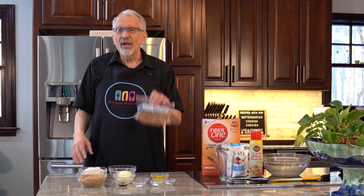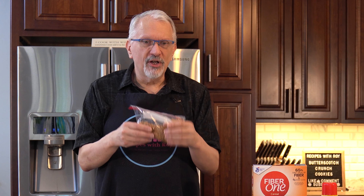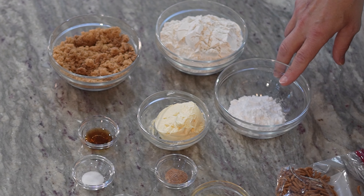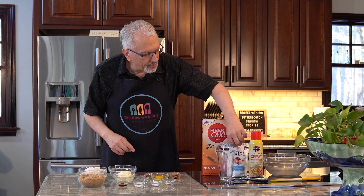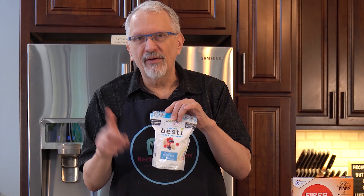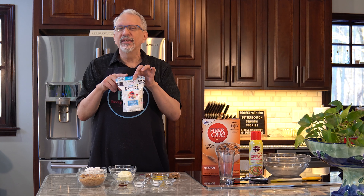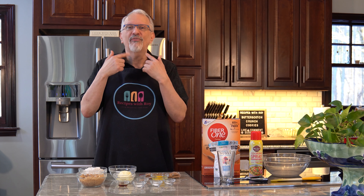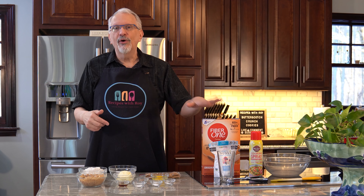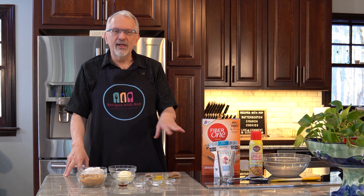I have them in a baggie because I'm going to break them up a little bit — I don't want them in too big of a piece, so I'm going to crush them up. I have one quarter cup of Bestie powdered sugar, and this one does not have any erythritol, which I think is the problem for that cooling effect. So it's really great if you want to get rid of that aftertaste.